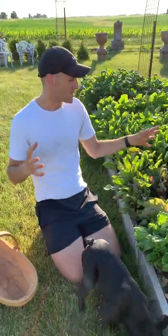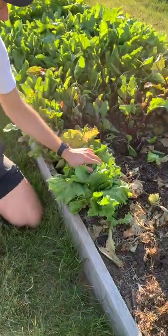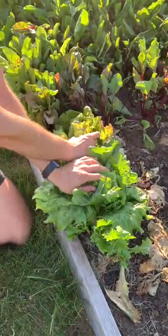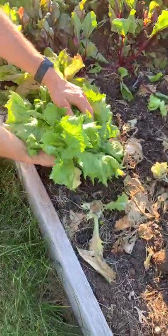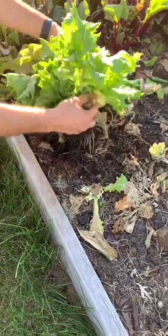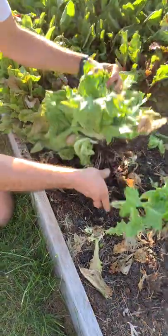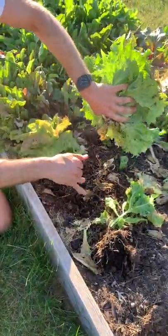I grow tons of lettuce, and I'm about down to my last two good heads of lettuce here. When you know they're ready, they have a nice tight head and they are full. To pick them, I either get a knife and cut it off from its root end, or I just literally pull it up because the soil in raised beds is so light, and I just twist off that root.